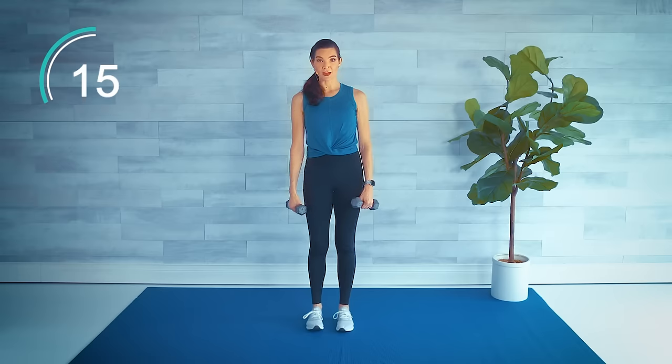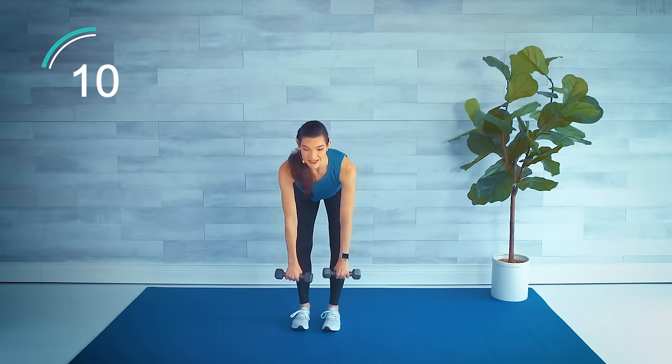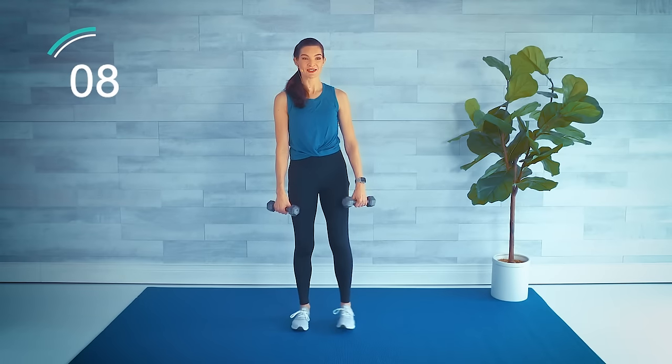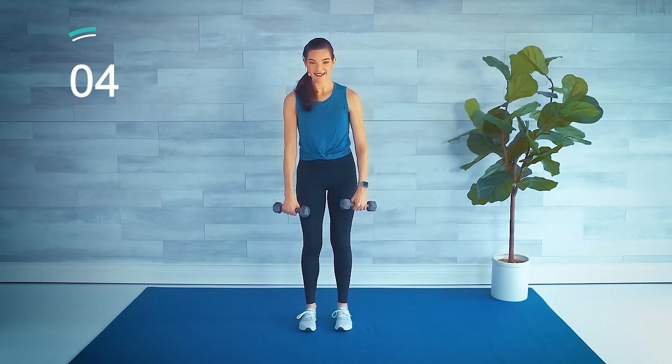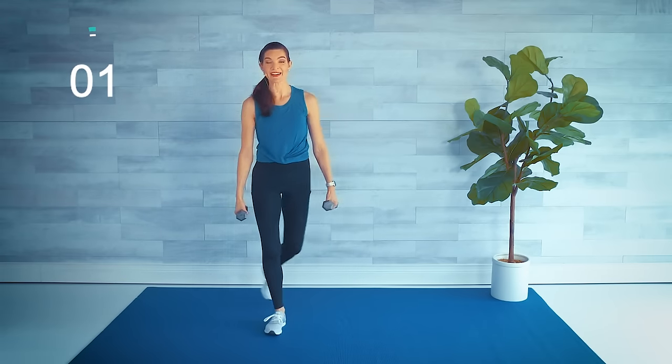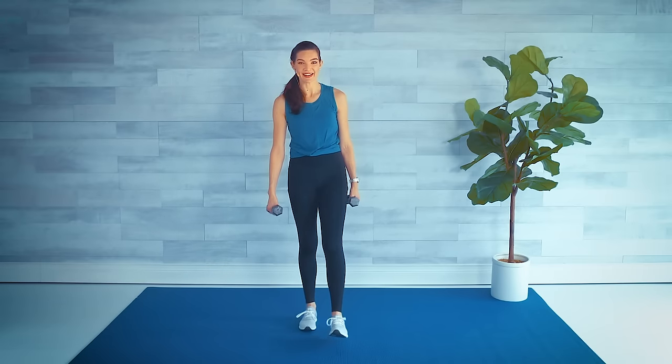Try not rounding your back in any of these moves — proud chest, really working the back of the legs. One more in, back to center. Shake that out — nice job.